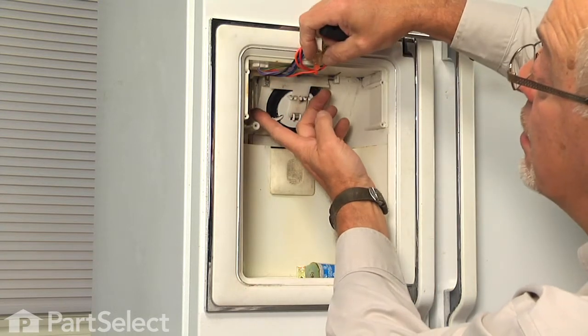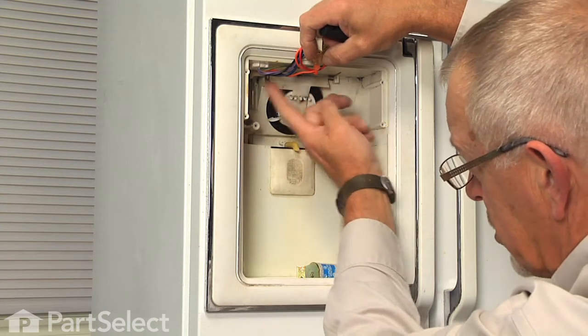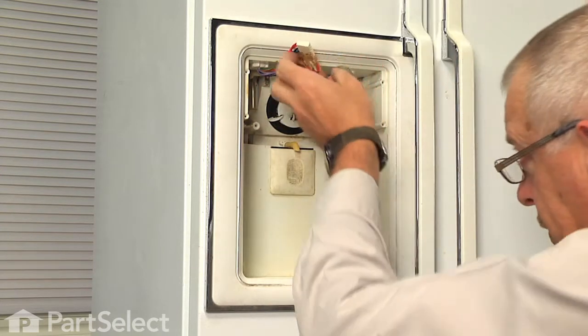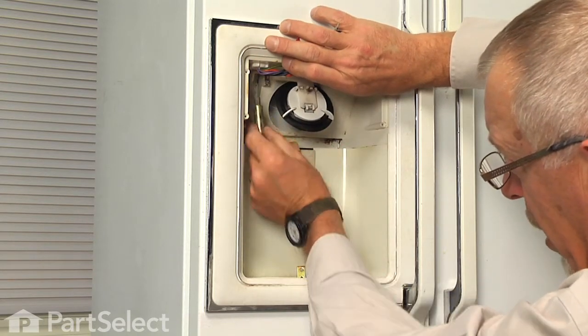You'll also see the plunger for that solenoid is still attached to the hinged end of that flapper door. If we open that door a little bit, that will drop off.